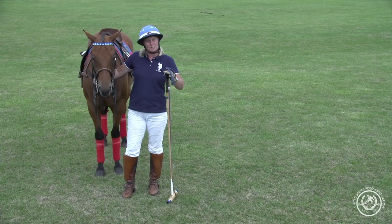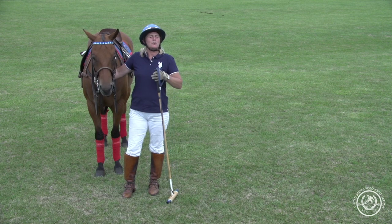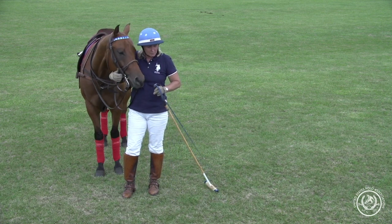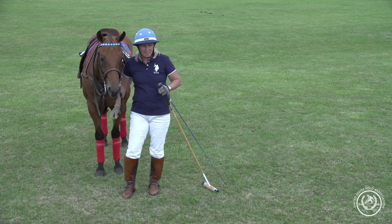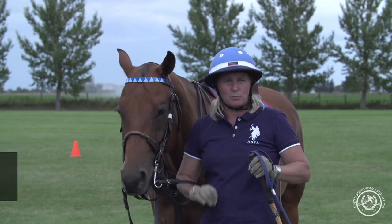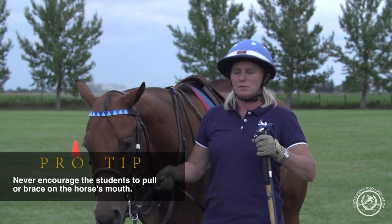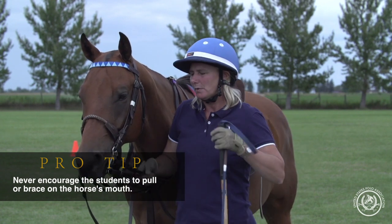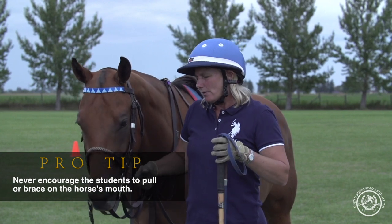If a student needs a little bit of help or they're going to lose their balance, I ask them to just lightly take their right hand and balance on the breastplate, rather than pull back onto the horse's mouth. We don't ever want to use the horse's bit or mouth as a brace.